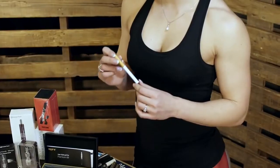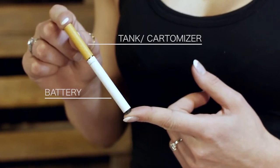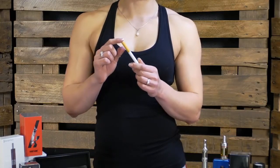The first generation of vaping devices are known as cigalikes because they look very similar to a real cigarette. They consist of a small lithium battery and a non-refillable tank which contains the e-liquid, and is often referred to as a cartomizer.